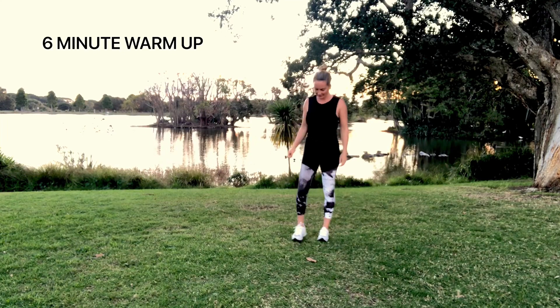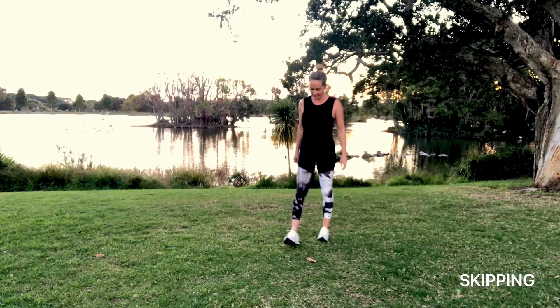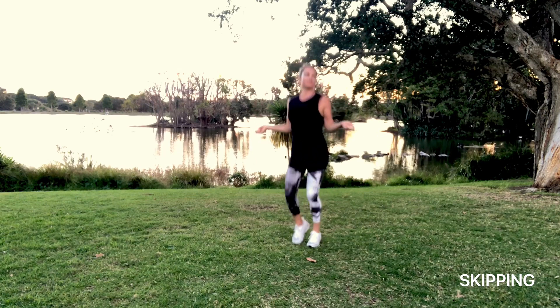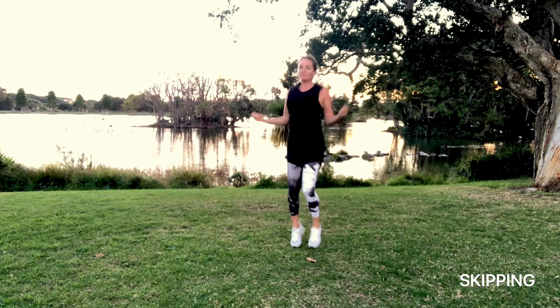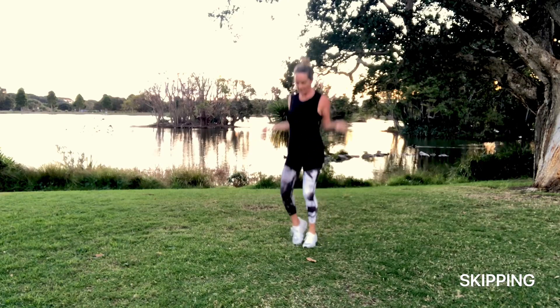Today we're doing a six-minute warm-up that you can do before your workout. We are going to raise your heart rate, which will increase your core temperature and reduce your risk of injury. We're also going to mobilize your joints, increase your range of motion, and activate and prepare your muscles for your workout.